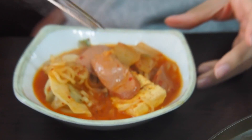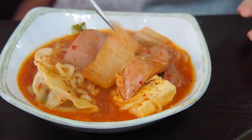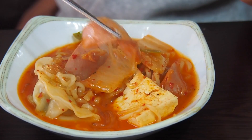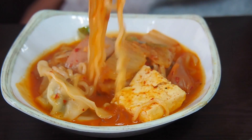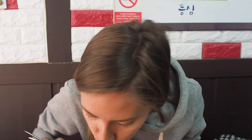Okay, so going in for my first bite. Honestly, I think the last time I ate hot dogs willingly it was probably either the last time I had budae jjigae, or when I was in middle school when I would slice hot dogs and mix them in with mashed potatoes. We're not big fans of it on its own, but it somehow works in this soup. Mmm. Spicy!